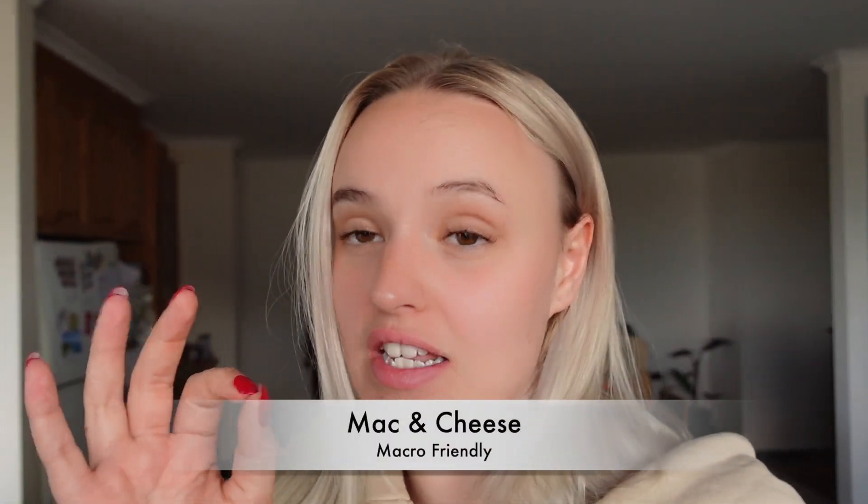Hi guys, it's me again. This week we're gonna do a new meal prep. On my Instagram you guys were absolutely loving the mac and cheese, which honestly is so delicious — it's the best. So many people asked me for the recipe, so I'm giving it to you guys. What we're gonna make today is my special mac and cheese. It's not your average mac and cheese, it's super friggin delicious, and it fits in with my macros. I'll tell you how much is in everything.